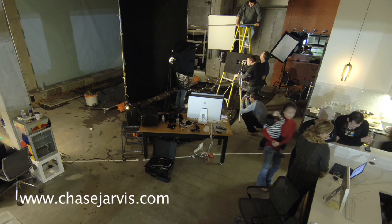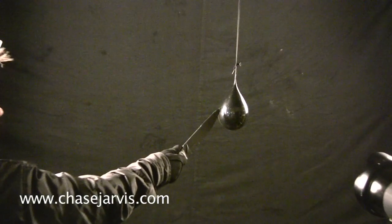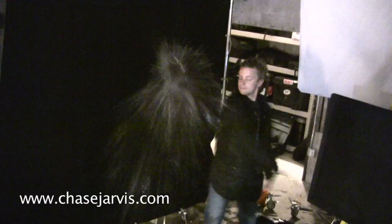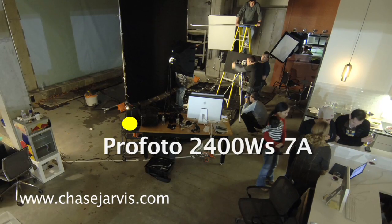What's going on right here is I'm opening the shutter with the shutter release in my hand. Cody then slashes the balloon, and as the water explodes from the slashed balloon, I'm tripping the strobes with my other hand where I've got the pocket wizard attached to the Profoto 7As.